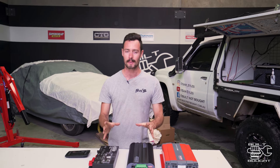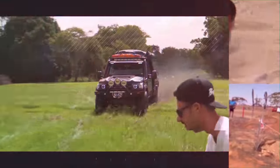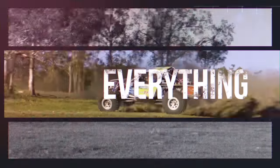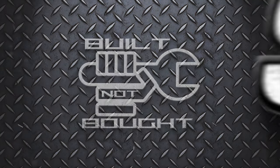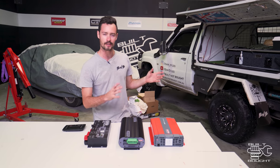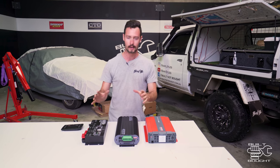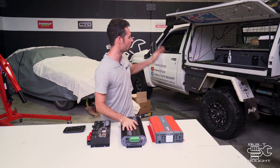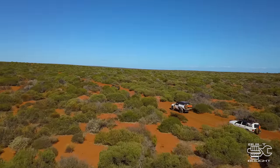Hello guys and welcome back to the channel. In this episode, we're doing a full upgrade on the canopy's electrical system. This is actually the first episode we're doing in the new workshop — it's not finished, but it's getting there, so really exciting times. I've been running the Redarc BCDC for a while in the canopy and it's worked fine, but I found myself doing a lot more traveling these days, going around the country, so it's time to beef up the system.